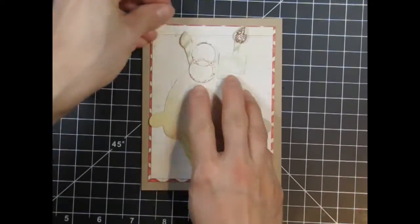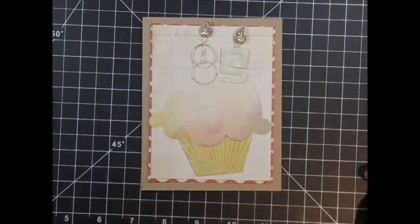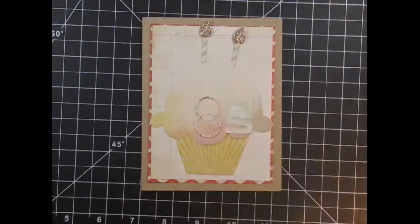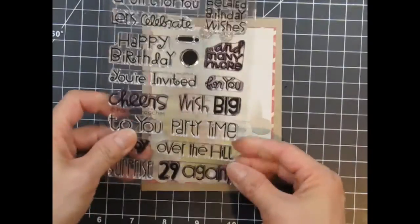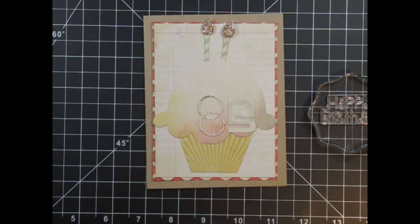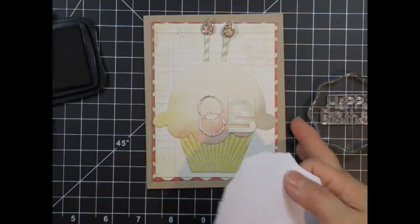At first I think I would like to see the numbers as candles, but then I change my mind to the original design. For the sentiment, I'm going to use the Happy Birthday sentiment from Birthday Sampler. I'm not stamping the sentiment directly on the cupcake or the card — I want the two lines separated, but since they're so close together I need to create a mask.